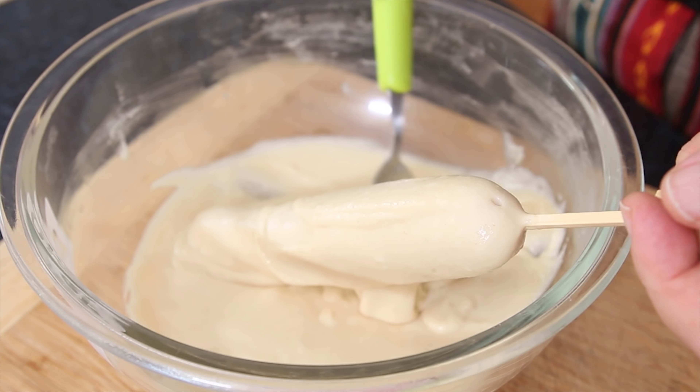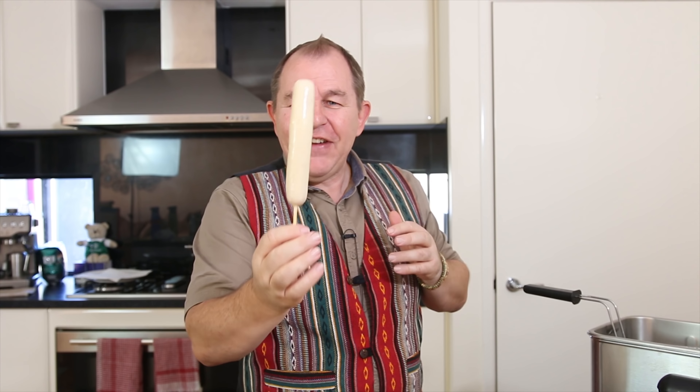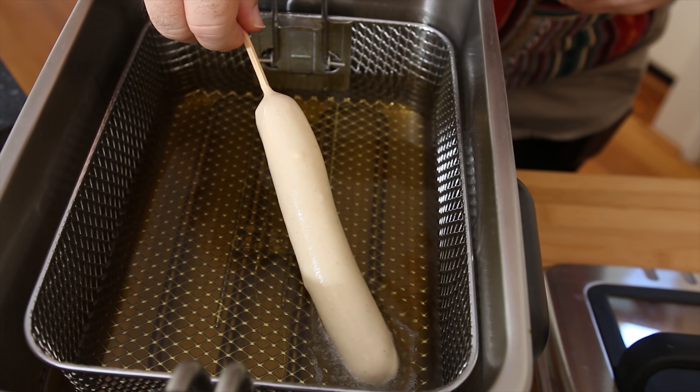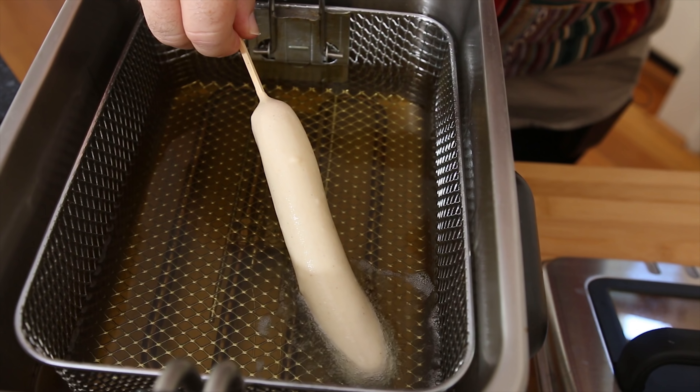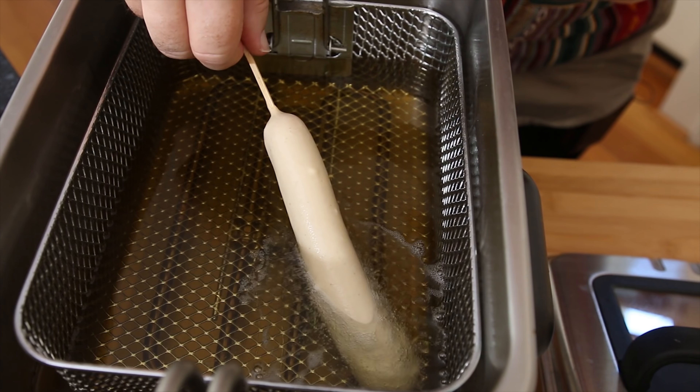The way I like to coat them is just to lay the corn dog in the batter and get a spoon, then we just run the batter down the length of the corn dog. You want to go right up around the neck of the corn dog and then just drag the batter down like that. I'll do that a couple of times just to get a nice even coating.